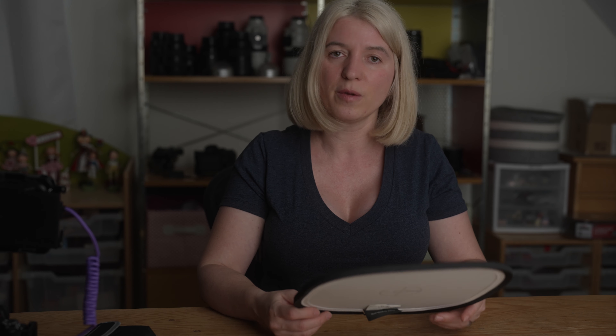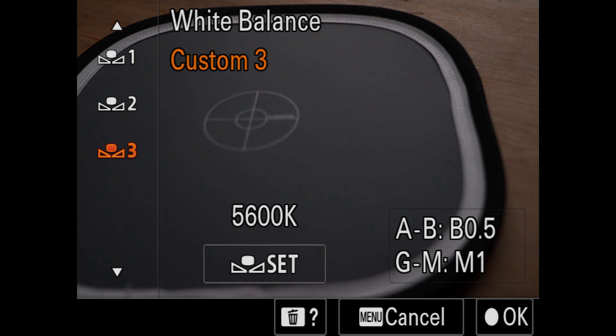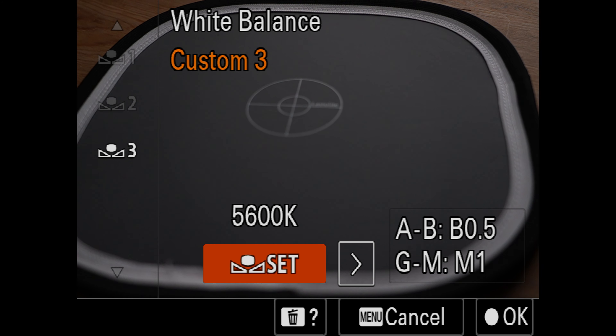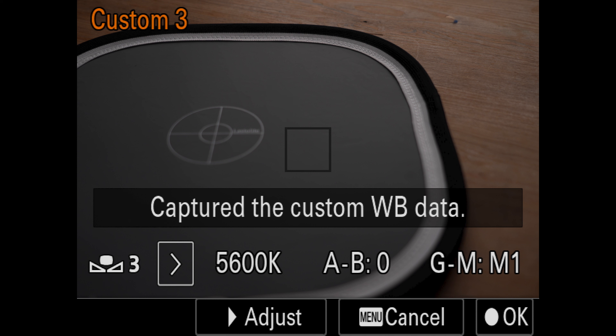Now, how do we take a custom white balance in camera so we don't have to deal with it in post? I use a Sony camera so I'll show you on my Sony — I'm assuming it's pretty much the same on any camera. You go into your camera settings. On my Sony A1 it's in the pink tab. You go to White Balance, then Custom. I set mine to Custom 3. I always take a custom white balance and use Custom 3. Then you go to Set, click on it, and with that little yellow square you click anywhere on your gray card and it captures a custom white balance.